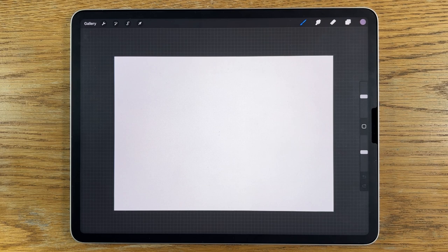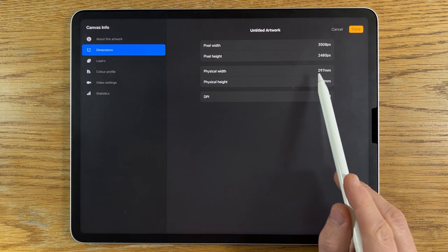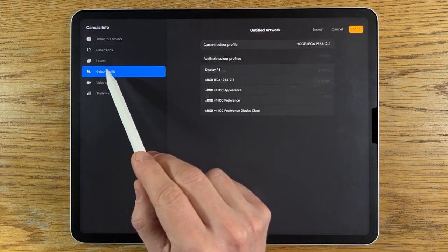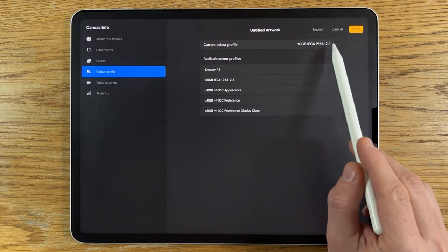As always on my channel I'm using an iPad Pro and the app Procreate. I don't see any reason why you couldn't apply my techniques to a different app on a different tablet. Within Procreate I'm using the default A4 canvas, which is 297 by 210 millimeters at 300 dpi, with the sRGB color profile with 2.1 at the end.